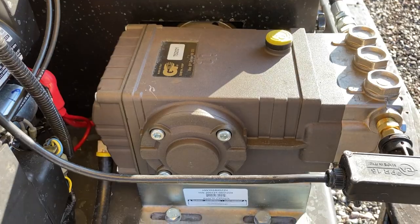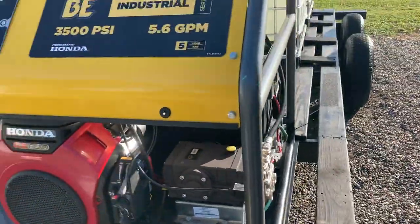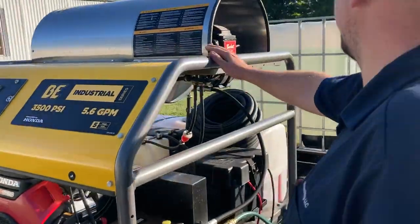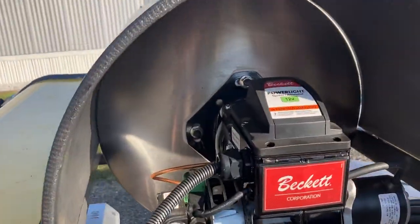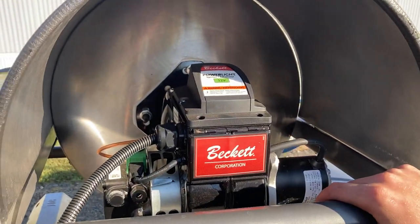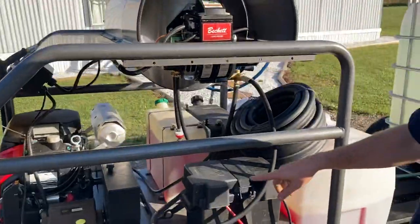It doesn't really show a model number or anything, but it is heated. It's got a diesel burner on it, right here. There's a power inverter from the motor that powers this and everything. Electric start and all.